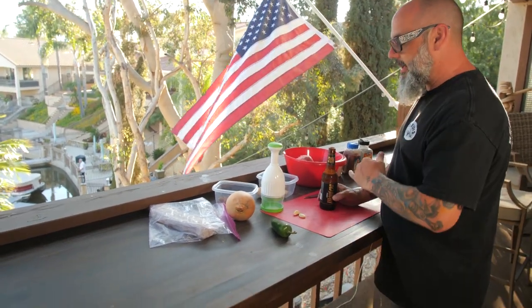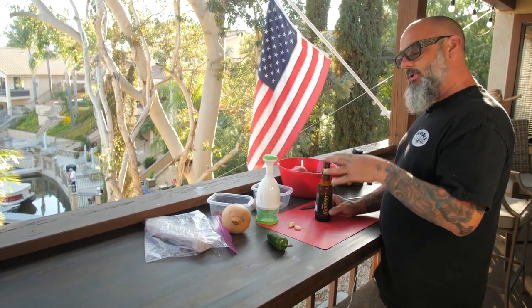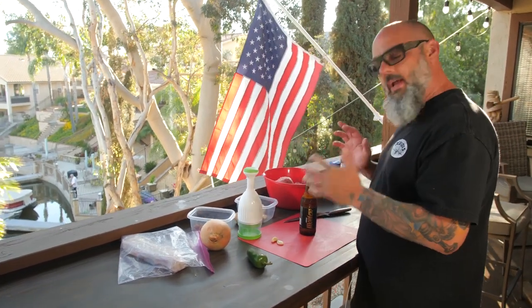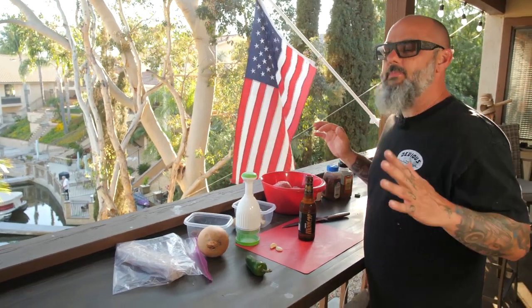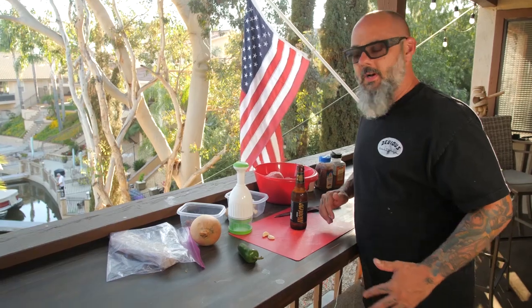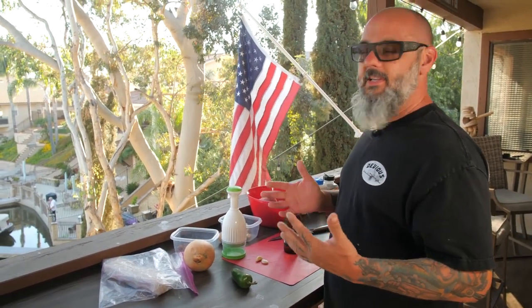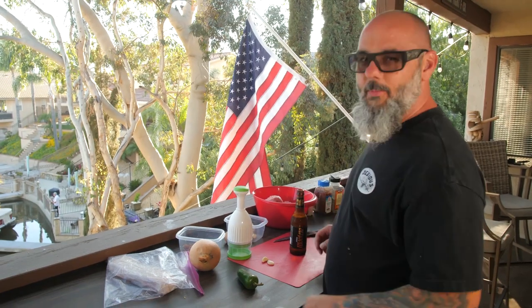We're gonna start off right now by cutting up all our vegetables. We're gonna put them on the flat grill and get them cooking, and then I'll show you a little trick with the hamburger and what I do with the spices. It's nothing special — you can do this at home. You can get all the ingredients right there at your local grocery store.